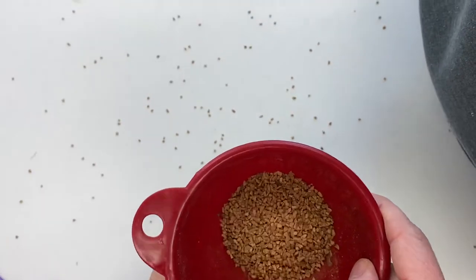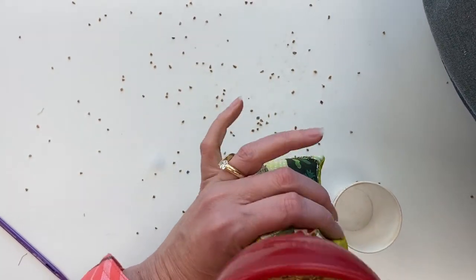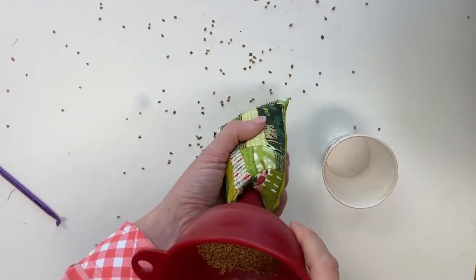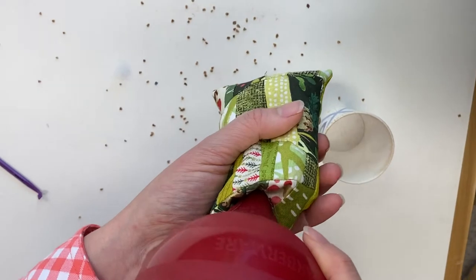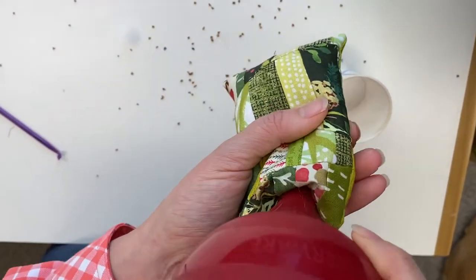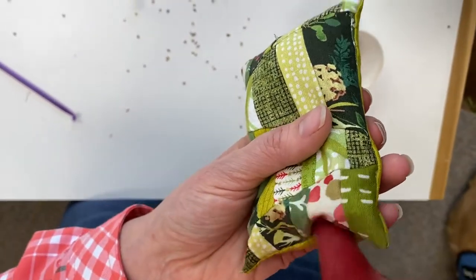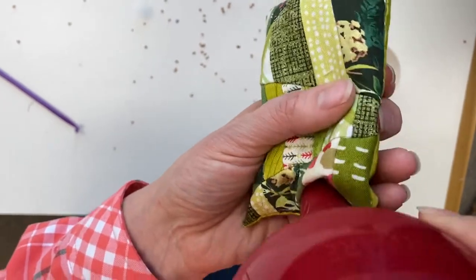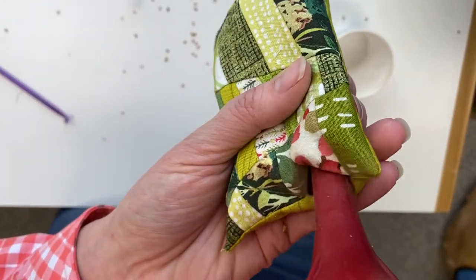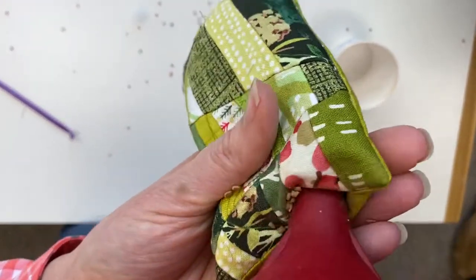So there's the rest of our walnut shells. I'm using the funnel point to push those shells in and make sure I get a really nice, firm pin cushion. Because if you don't give your pin cushion a shake and push those shells in there, you'll think it's full and then go to sew it up and you'll have a floppy pin cushion.